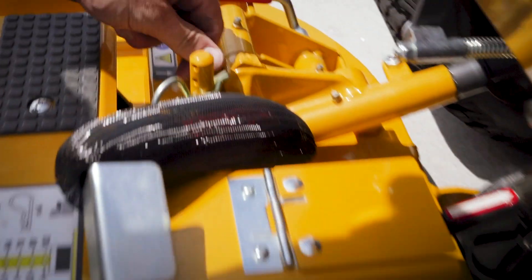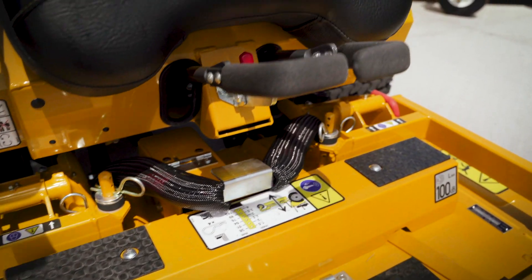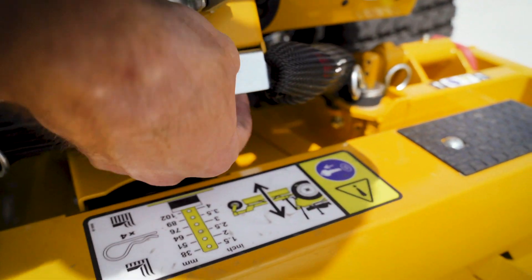Slide the deck fully into place and insert the deck pins. Finally, connect the deck counterweight springs and your next Walker mower deck is ready for work.